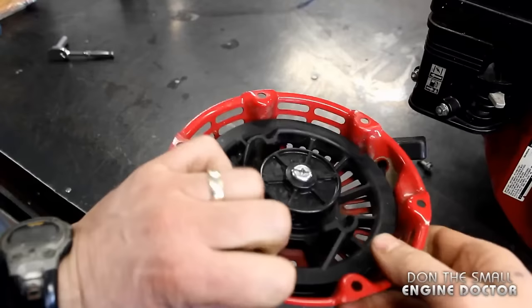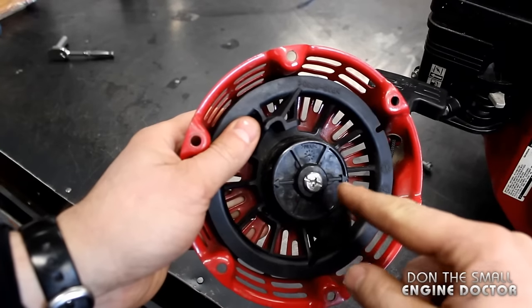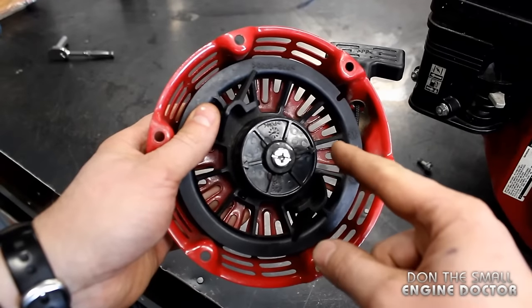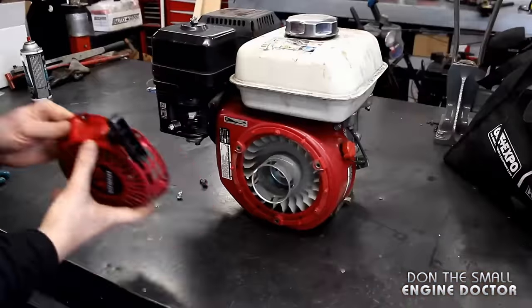As long as the rope comes back in nice and tight like that, do not tighten it up even more — because if you tighten it up too much you can end up breaking the spring. That's why I only turned it one turn counterclockwise.